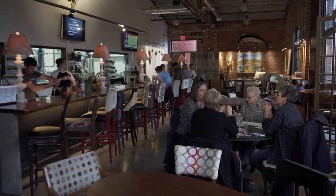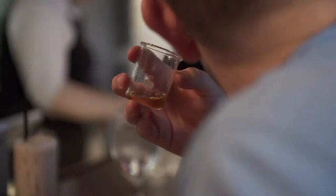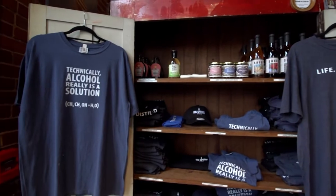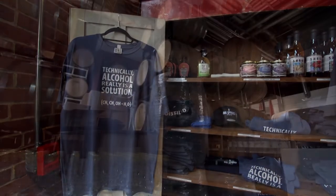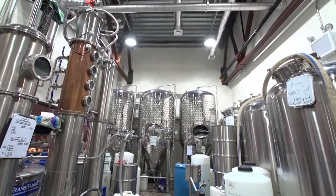Welcome to Big Spring Spirits in Bellefonte, Pennsylvania. The tasting room features subtle notes of science with hints of chemistry and biology. But behind the scenes you'll find a bold lesson in what it takes to produce spirits like whiskey, vodka, and rum.